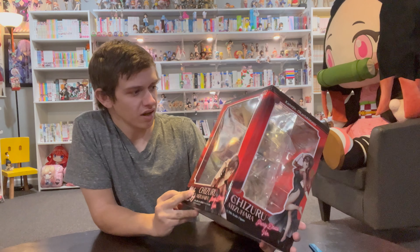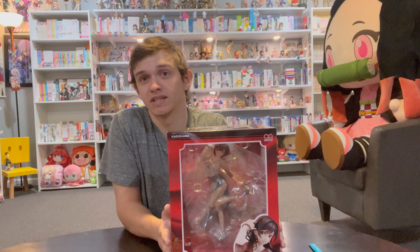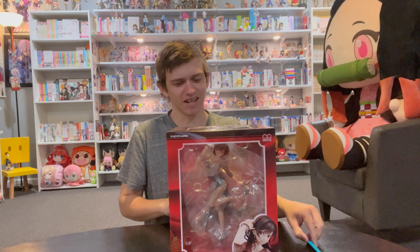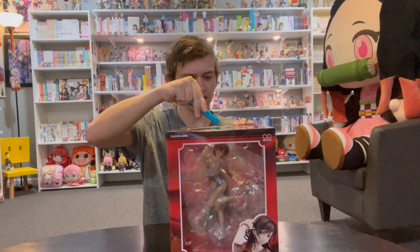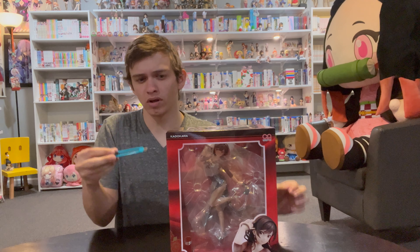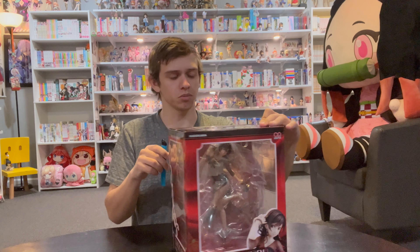This is one I've been pretty excited about because I've been joking about it with some of my friends — it has a feature that is kind of odd, but we'll get to that. So while I unbox this, I'll tell you where I got it from. I got this from Ami Ami, but I believe it's still available at Entertainment Earth. I will double check, and if it is, I'll link it in the description.